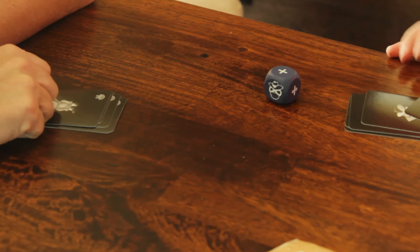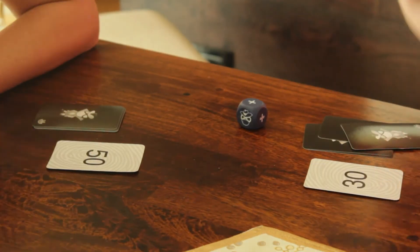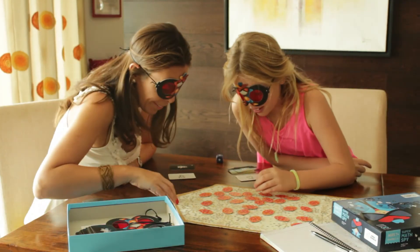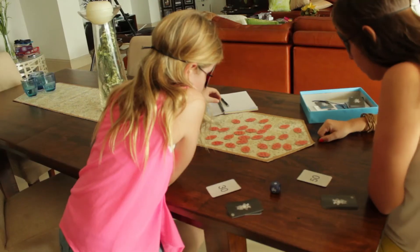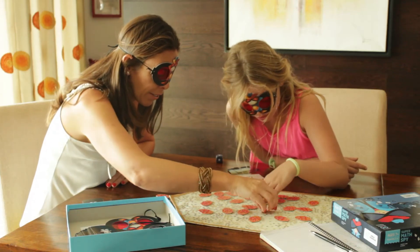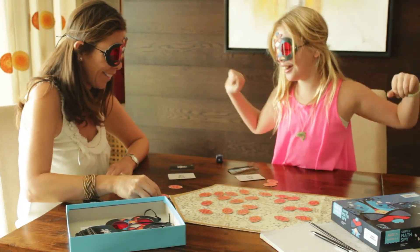Each spy picks up the top card from the pile when the dice is rolled. This operation of the dice has to be used in part of the equation. Pick up the fingerprint token to reach or make the number on your mission card. The first one to solve the mission screams out, Mission Accomplished! And gets rid of that card.